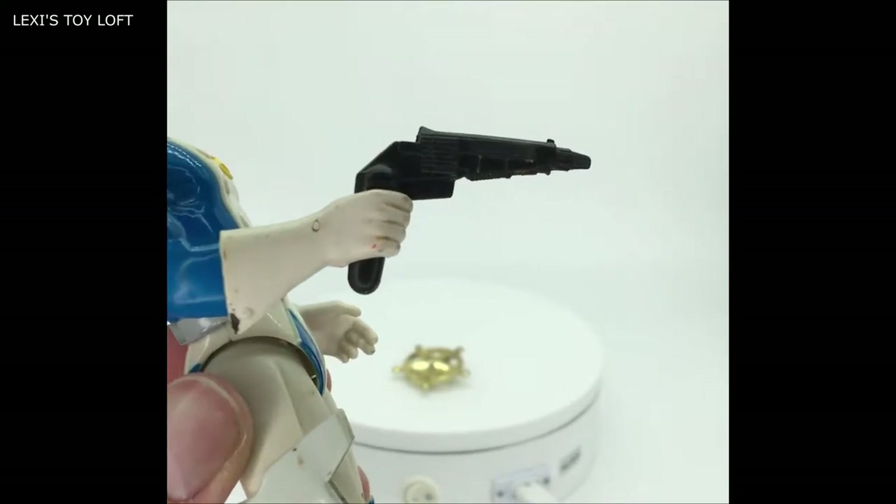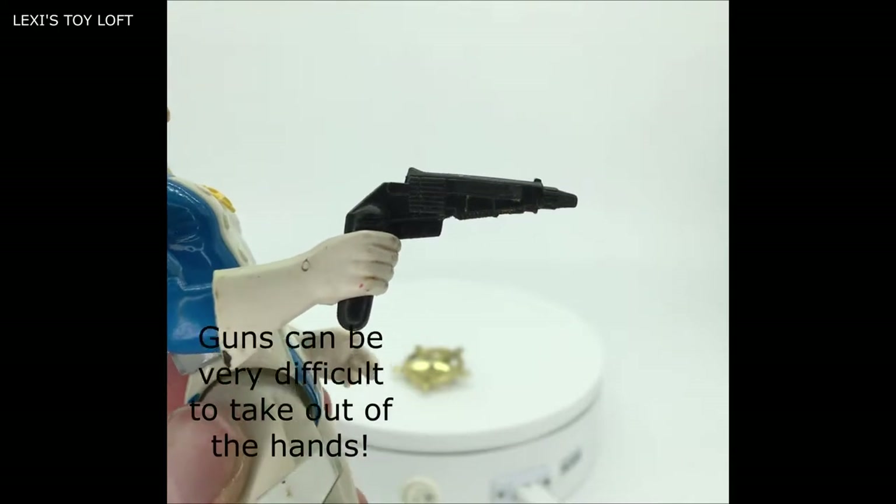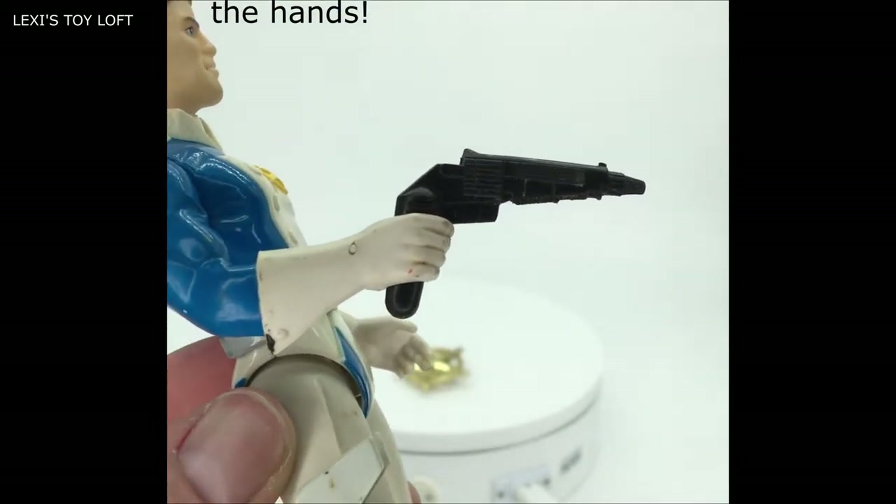Here's a close up of the gun — you can see it's like a futuristic laser pistol that goes in his hand. It fits in really tightly, and from the other side you can see the detail as well.